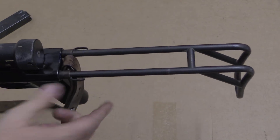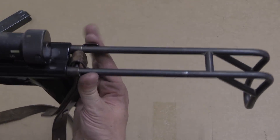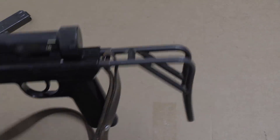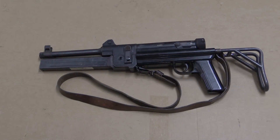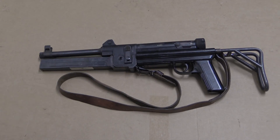The butt stock collapses. This is the extended position where it locks against these two little tabs. To close it, you push those in and the stock collapses down to that length. Here we have the most compact carry version setup of the gun — stock's folded up, magazine's folded up, that's as small as it gets.